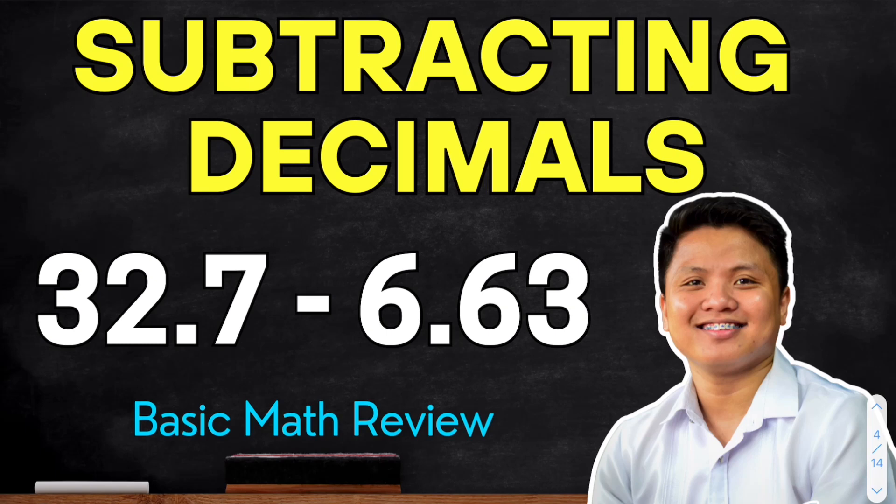Hello class! Welcome back to our channel. For today's video, we will talk about subtracting decimals.